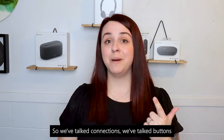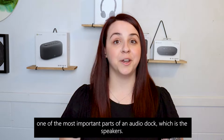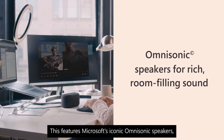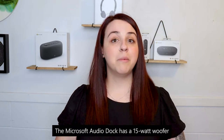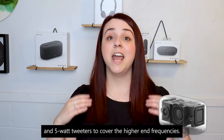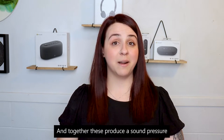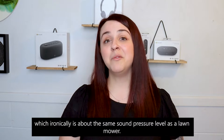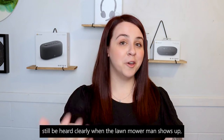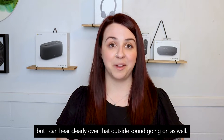We've talked connections, buttons, and microphones — but we should probably cover one of the most important parts of an Audio Dock: the speakers. This features Microsoft's iconic Omnisonic speakers, which you'll find in Surface devices. The Microsoft Audio Dock has a 15-watt woofer covering lower-end bass frequencies, and 5-watt tweeters to cover the higher-end frequencies. Together these produce a sound pressure level of up to 90 decibels — which is ironically about the same as a lawnmower. So not only can I still be heard clearly when the lawnmower man shows up, but I can hear clearly over that outside sound as well.